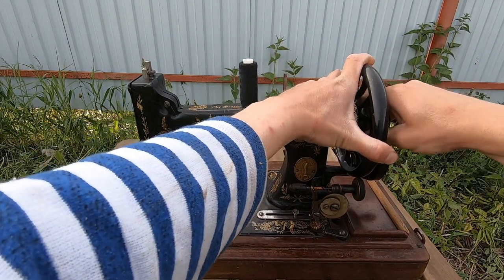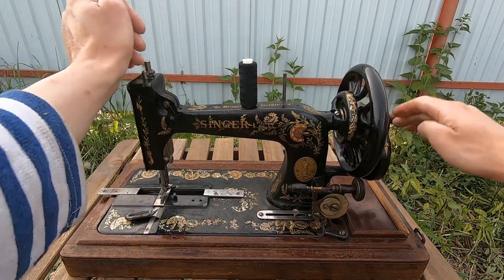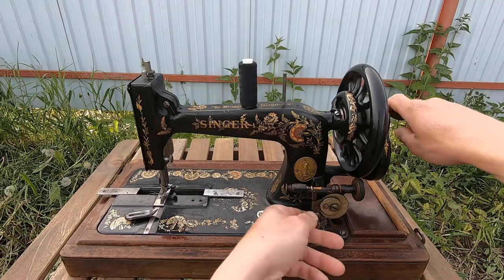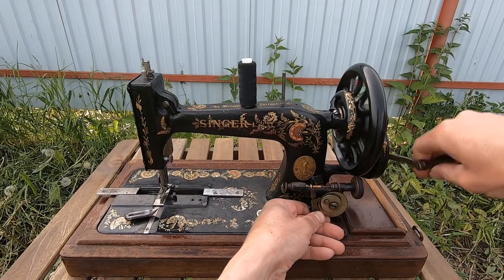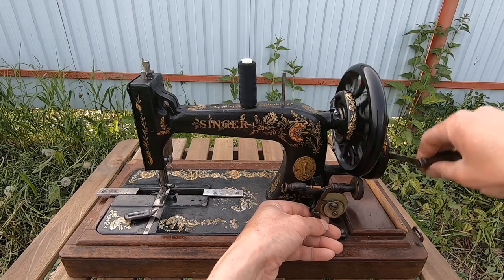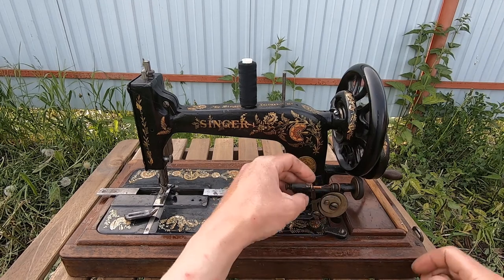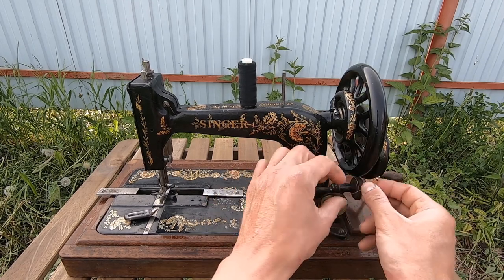We need to stop it somehow. The problem is I don't know how to stop it. Now I stopped the sewing mechanism. And you can see it does not wind. So I need to fix it somehow later.